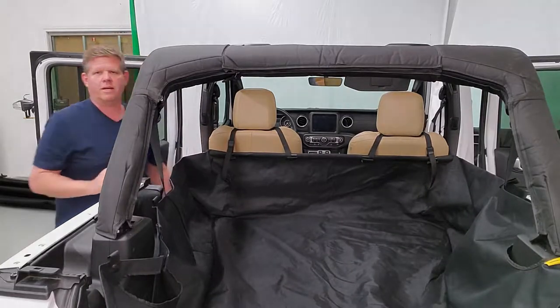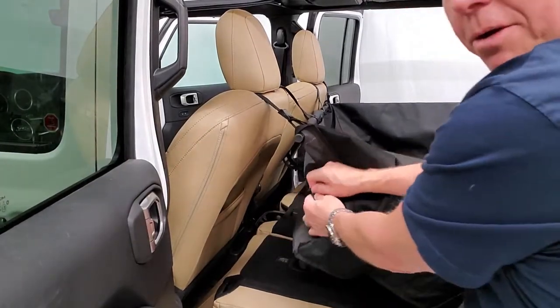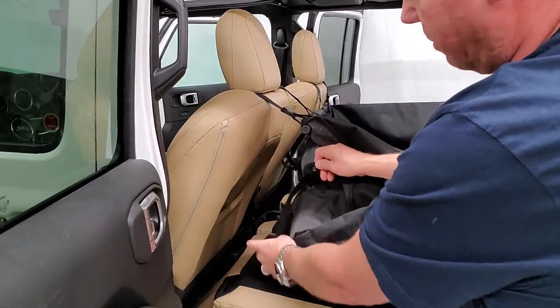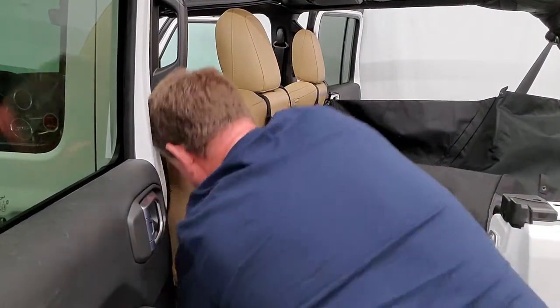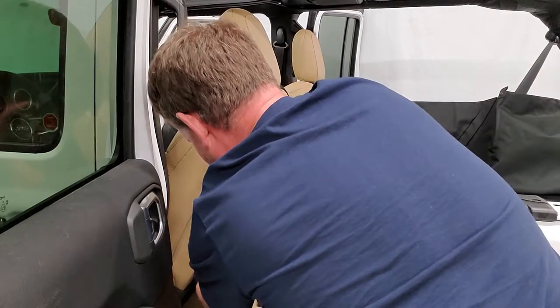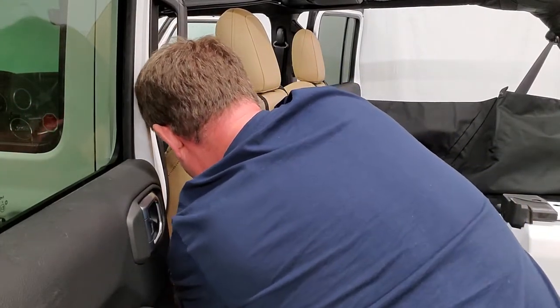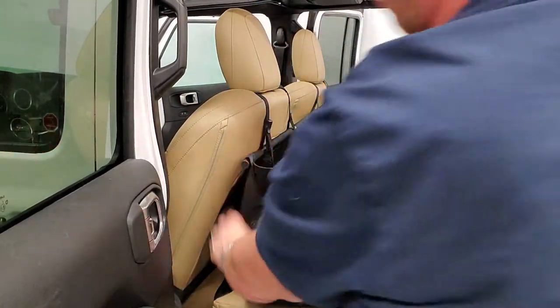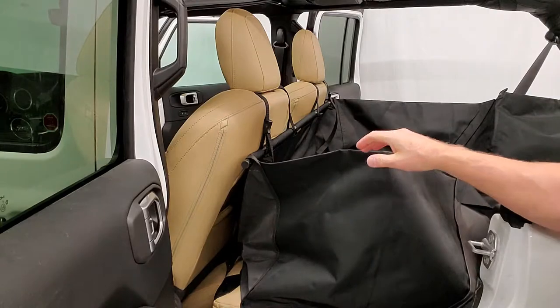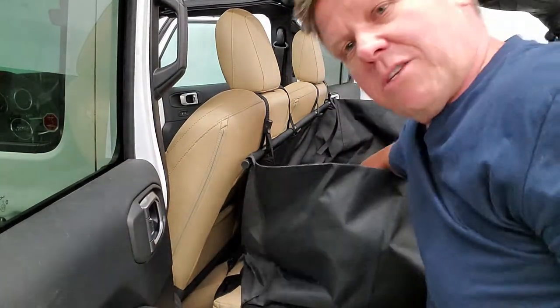There's a strap on the underside held on with a snap. All that strap does is go around the headrest on the bottom seat — wrap it around underneath the headrest, bring it back up, and snap it in place. The main purpose of that is to keep the fabric from billowing. If you want to drive with the doors off, this keeps the fabric from billowing and holds it in place.